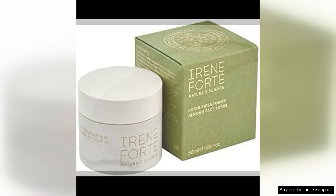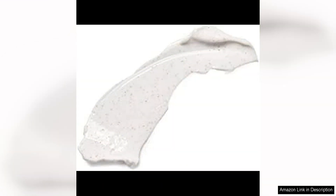I have combination skin that can be sensitive at times, but I have had no issues with this face scrub causing any irritation or breakouts. It is gentle enough for regular use, and incorporating it into my skincare routine two to three times a week has helped to maintain a clear and radiant complexion.